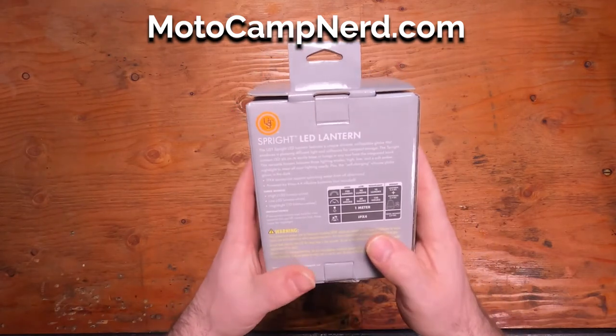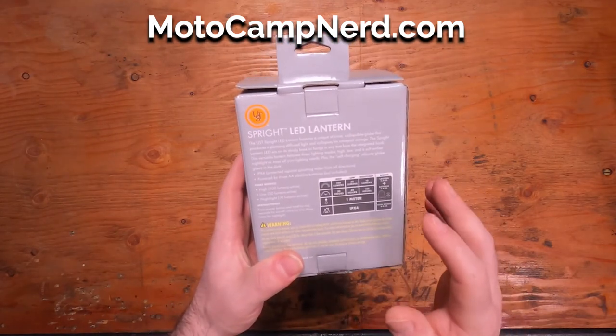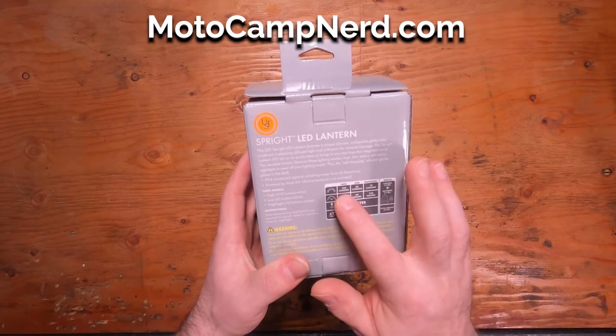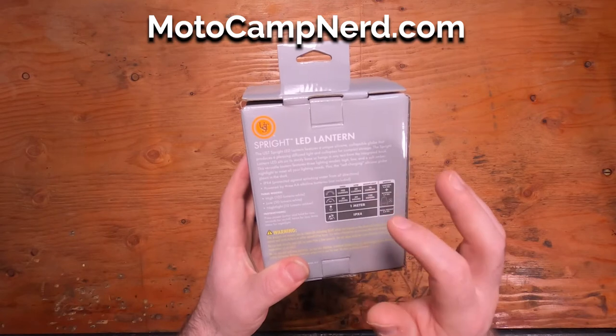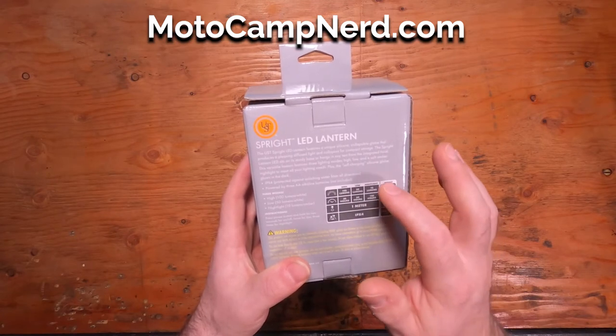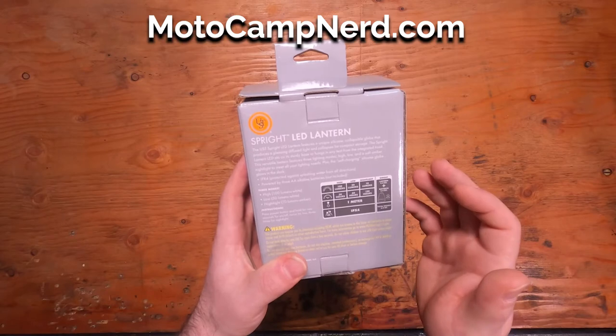This is a cool little lantern. It's got three different light settings: a high, a low, and a nightlight. The high is 100 lumens for 30 hours, the low is 50 lumens for 60 hours, and the nightlight is 10 lumens for 120 hours.